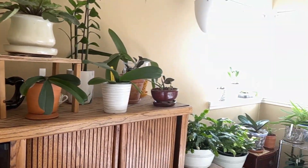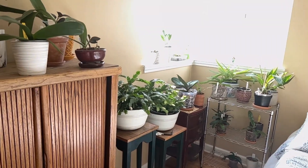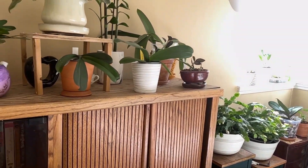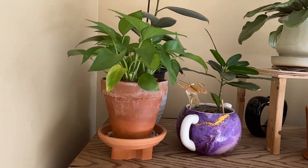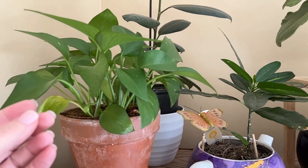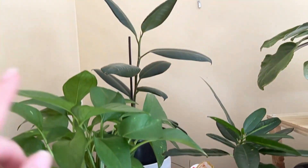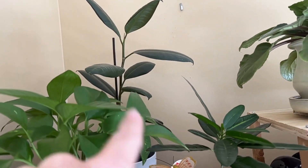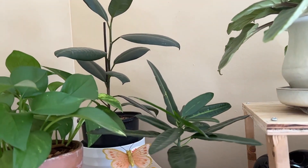Welcome to the small grow room that is starting to take over the room. I thought we could do a quick update on how the ladies are doing in here. I have English Ivy and pothos growing in here, and then the rubber tree plant is back there. I really need to take that to work — I know I said that last time.